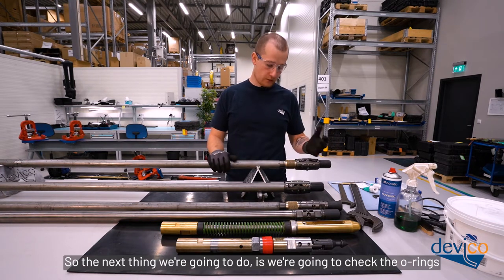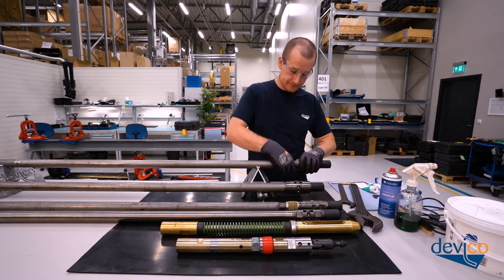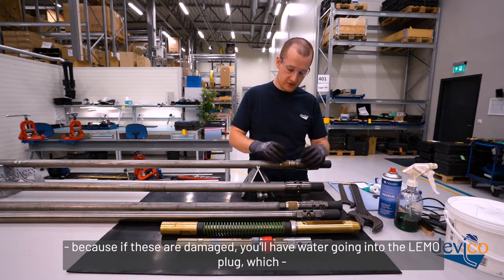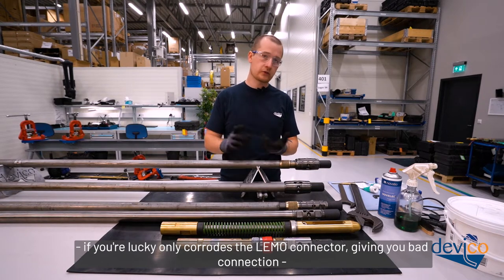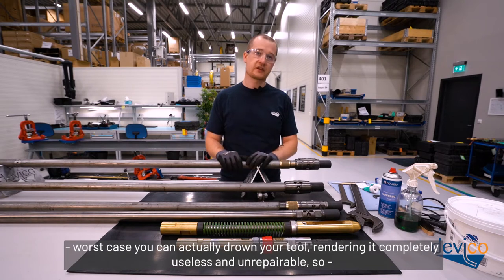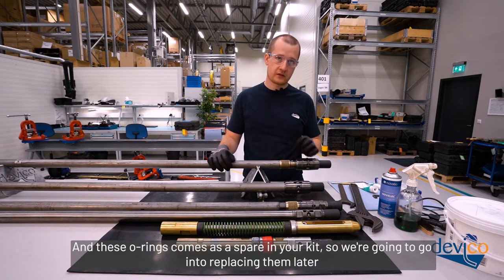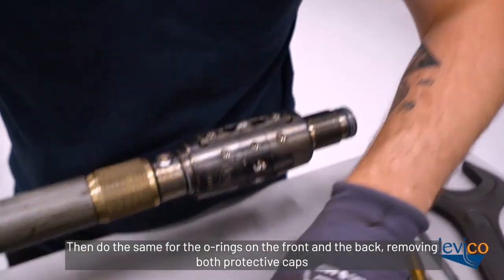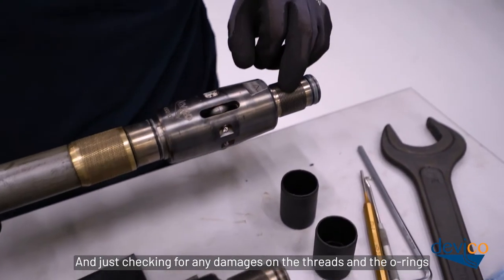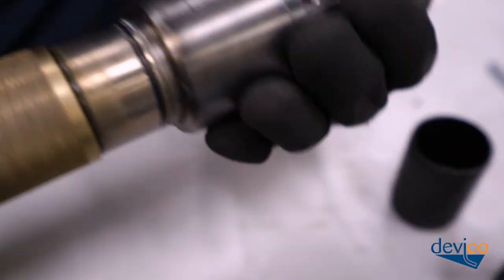Next, check the o-rings, starting with the o-rings on the seal sleeve — these are the most important o-rings. If they're damaged, water will get into the Lemo plug, which at best corrodes the Lemo connector giving you a bad connection, and at worst can completely drown your tool rendering it useless and unrepairable. These o-rings come as spares in your kit. Then remove both protective caps on the front and back to check for any damage on the threads and o-rings.